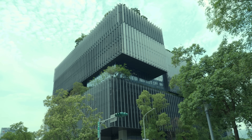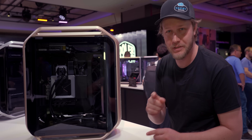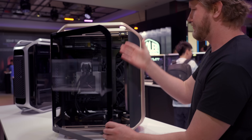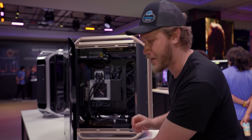We're here at the Cooler Master headquarters at Computex 2025, looking at some incredibly cool stuff, starting off with the Cosmos 2025. You've seen the Cosmos before — it's a very good looking case, but this one is very special.